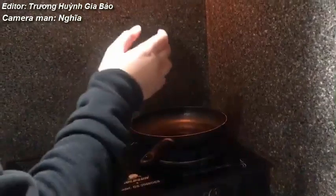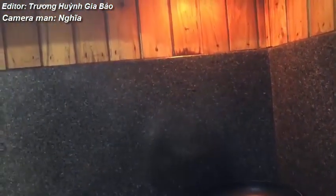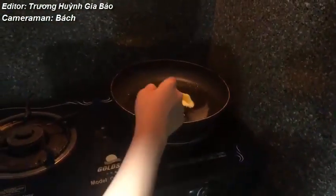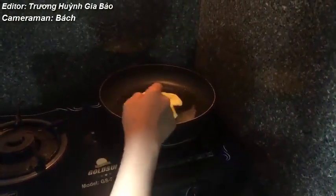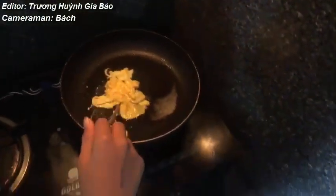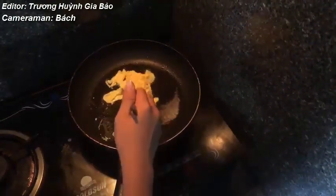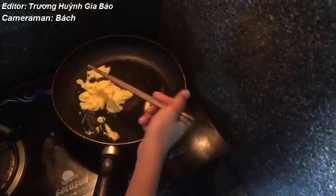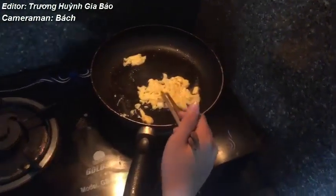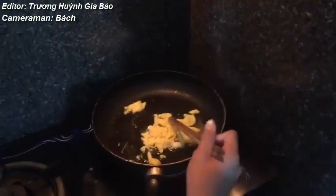After you're done, heat the oil over high heat and then put the egg but don't do it so strong. After you pour the egg, make it spread all over the pan so it gets more color. If you see the egg is now yellow, that means it's already done.